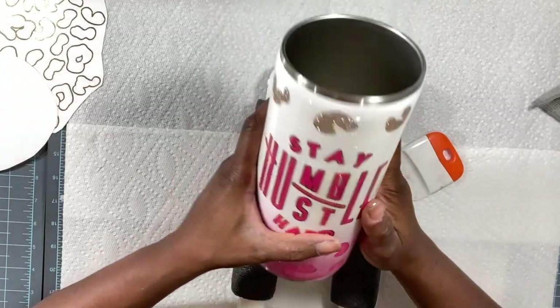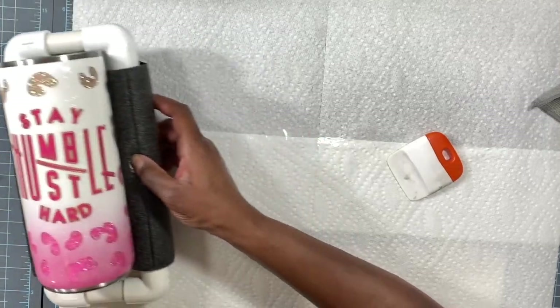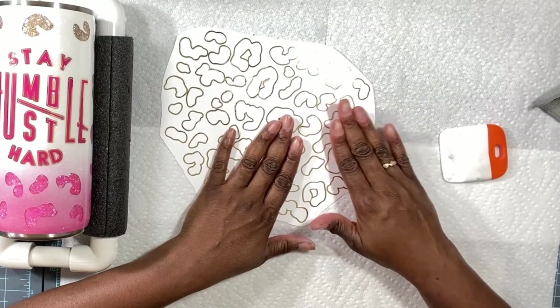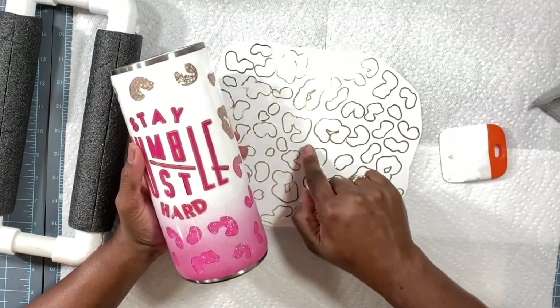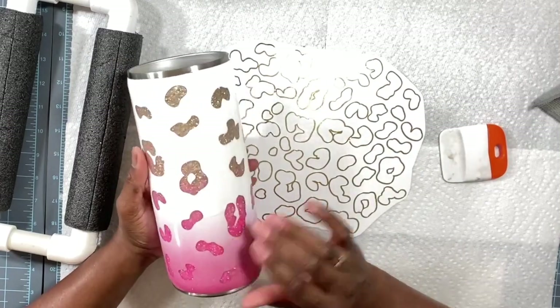Amazing — I am so happy with this! Now we are ready to apply our leopard spots. Full disclosure, this is going to take a minute because you have to go around each shape and figure out where each one goes, and it actually takes some patience.